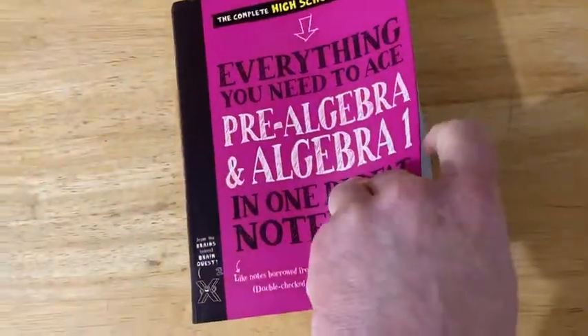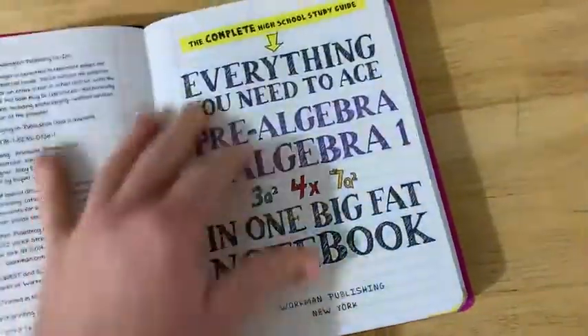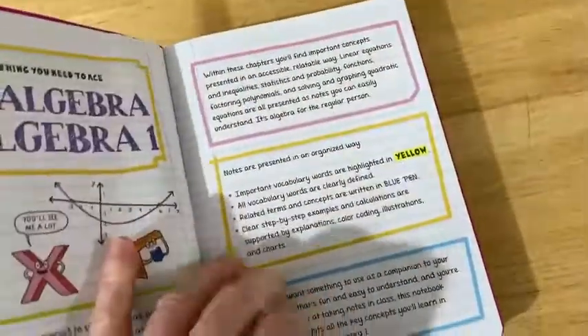Just a great book. Let me briefly show you the contents and give you my opinion of this book and talk about the layout.